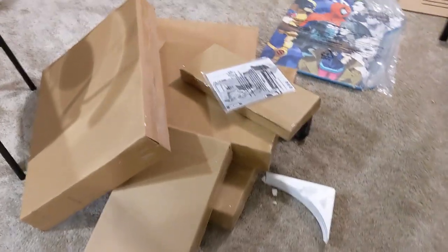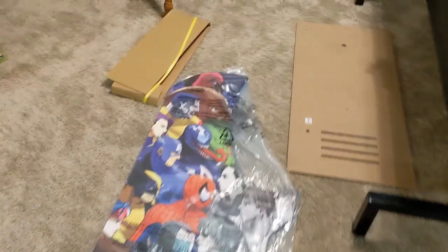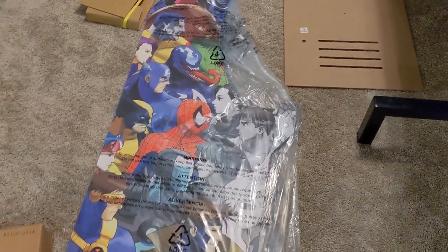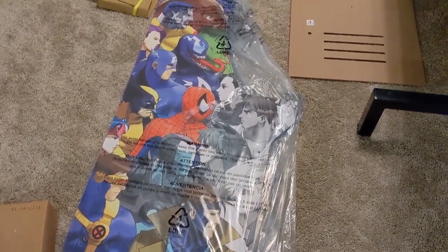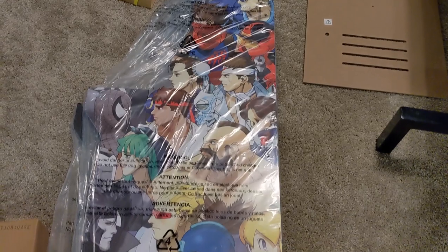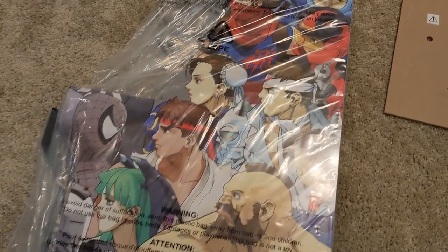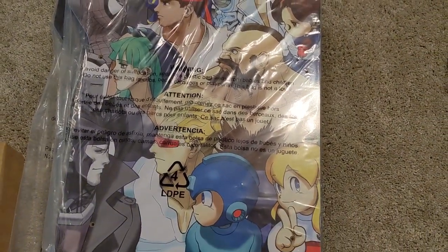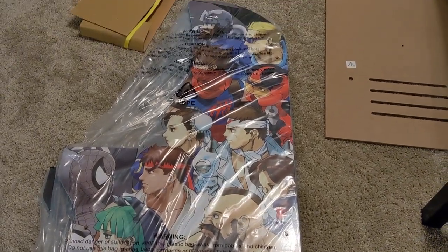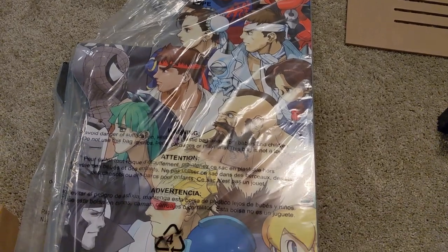Here's the empty box. Over here you have all the smaller boxes — you can see the fight stick box is the smaller one, and you have monitors in some of these. On this side the colored-in characters are the Marvel characters, and on this side the colored-in characters are the Capcom characters. You got Captain Commando and all these other characters — Mega Man, Ryu, Strider, Arthur. It looks really, really nice. I'm so excited to put it together.